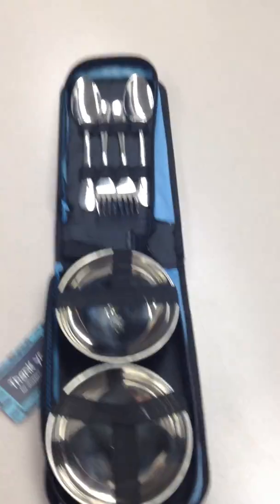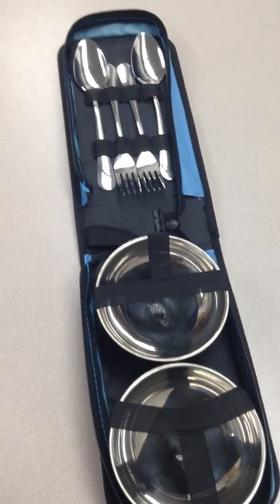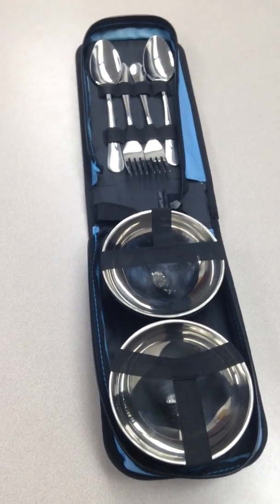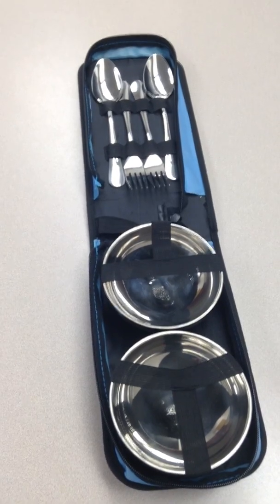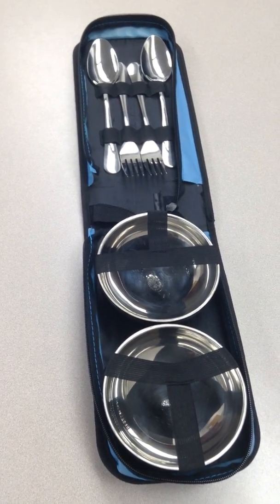One of the reasons why I was looking for a set such as this is because I'm going to be going on scout camp outs with my son. They do a lot of the cooking as a whole troop, so we don't need a mess kit with all the bells and whistles — the cups, the pots, the pans, all that stuff.